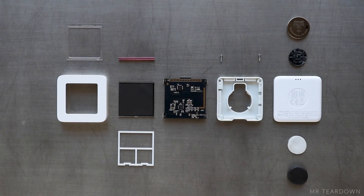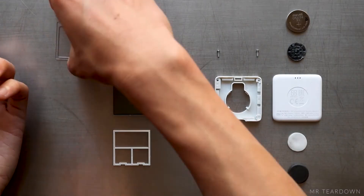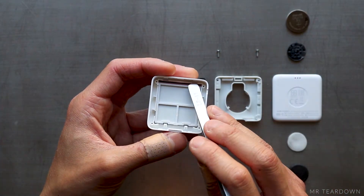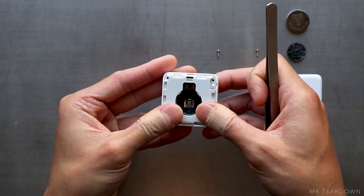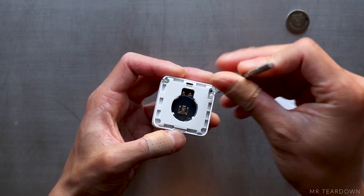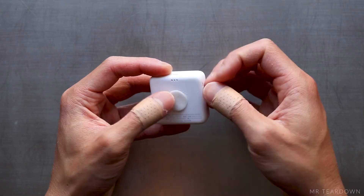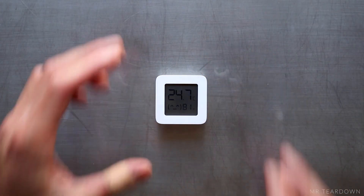There are in total 14 components in this sensor. Overall, I think it's a very simple but professional piece of design. The value that you get with just US$6 is incredible. What other Xiaomi product teardown would you like to see? Leave a comment down below to let me know. See you in the next video.